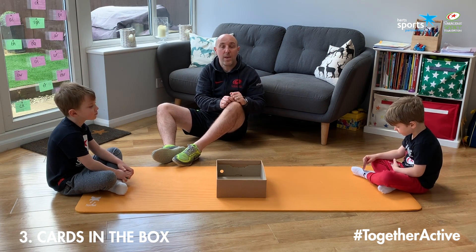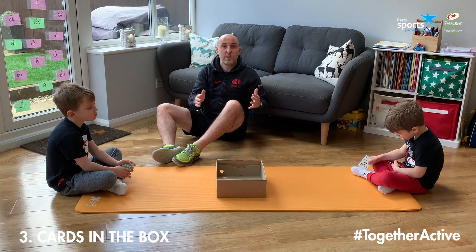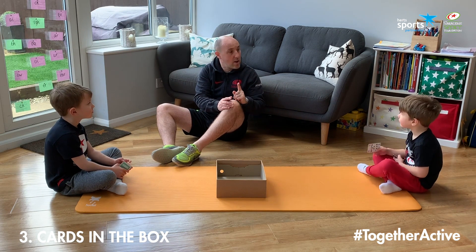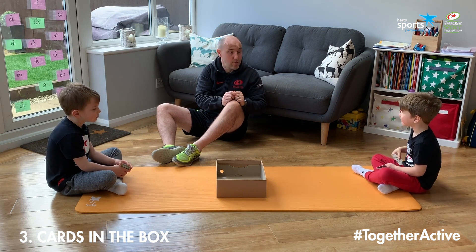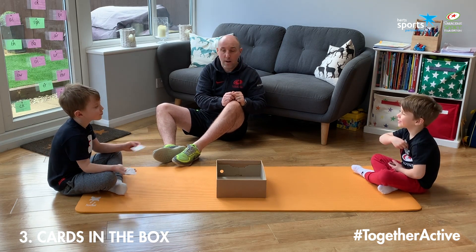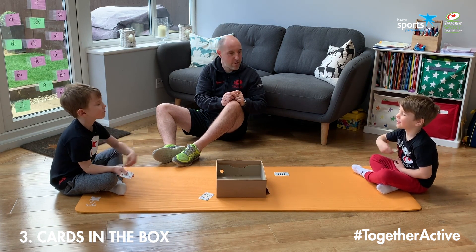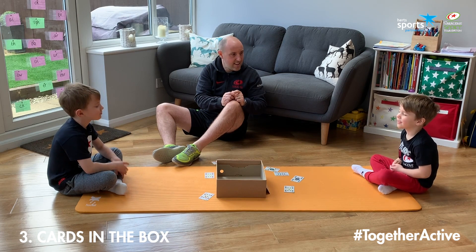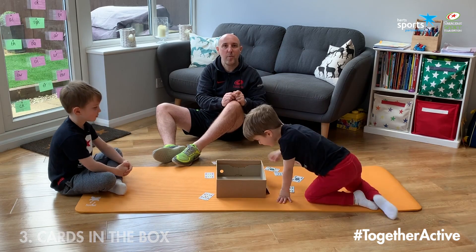You could get them to throw with their weaker hand. You could make them go a bit further away. What we're going to do is see if the boys can do this with their eyes closed — one card at a time, but with eyes closed, so they won't know if they've got it in or not until the end. Eyes closed — three, two, one, go! Good, no peeking, keep throwing those cards. And there we go — we'll see who's got the most in the box and see who our winner was.